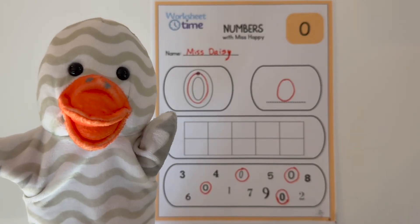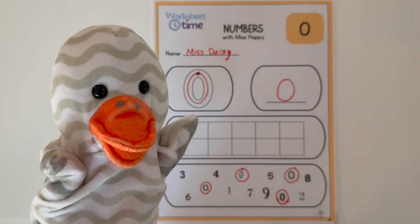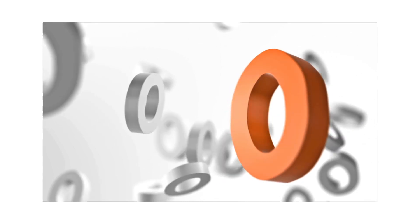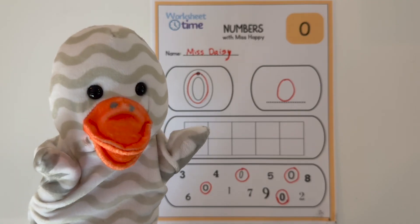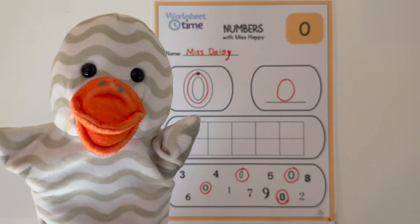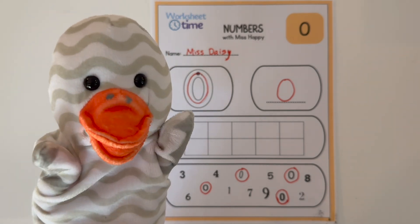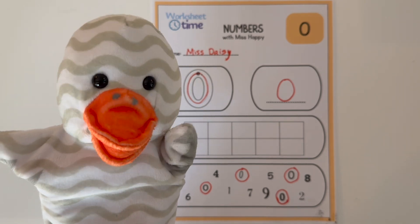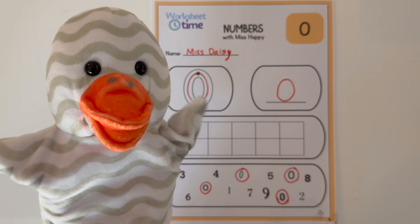Great work today on the number zero. And remember, you can come back to any of my other videos for more learning and worksheet fun. And next time, I will see you when we learn about the number one. Happy learning! Bye bye!